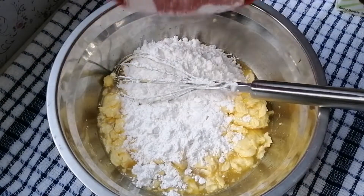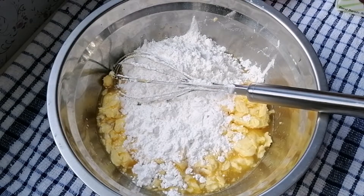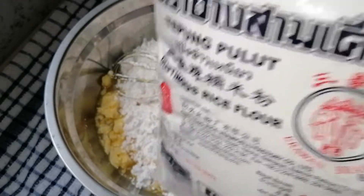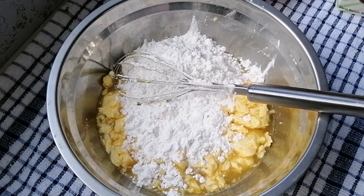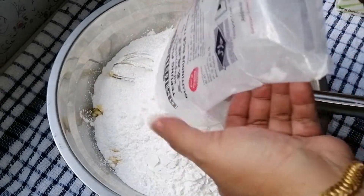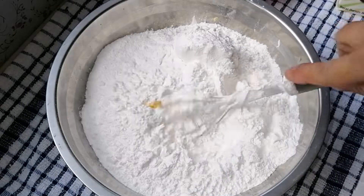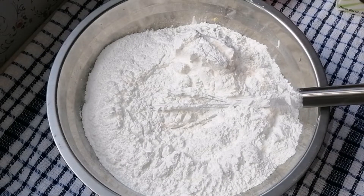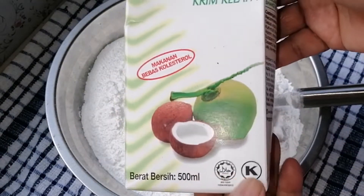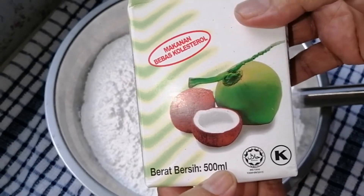Kita campurkan. Kemudian saya gunakan tepung pulut 500 gram atau tepung ketan ya. Kita campurkan sekali. Kita akan uli dengan tangan ya. Saya akan gunakan santan kotak, ini separoh ya, ini 500 gram, saya gunakan separoh, 250 gram.